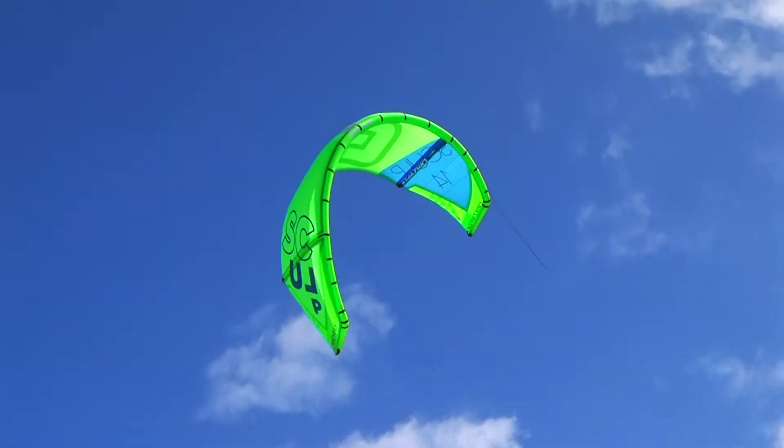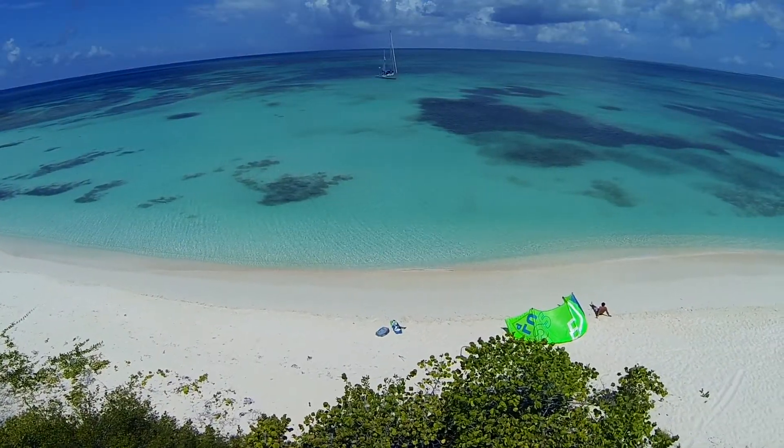The 2015 Sculp is your new weapon for ultimate performance in an all-round kite.